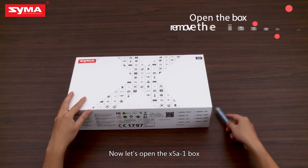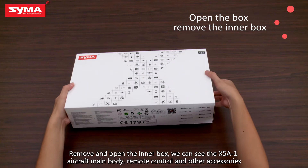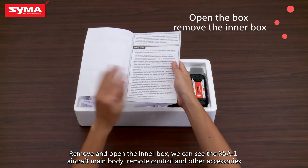Now let's open the X581 box. Remove and open the inner box. We can see the X581 aircraft main body, remote control, and other accessories.